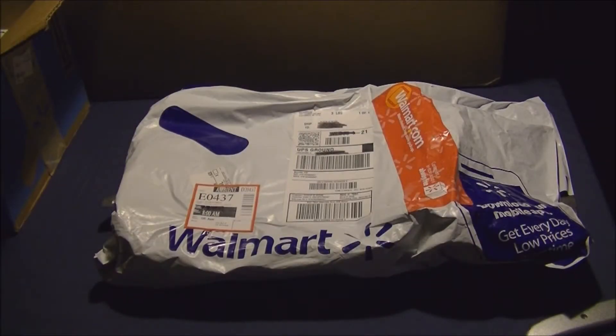Hello YouTube viewers, welcome to another video from Unbox Underground. I'm Walter Harris, and in this video we're going to do an unboxing of the Faded Glory slip-on canvas sneakers — shoes, whatever you want to call them.